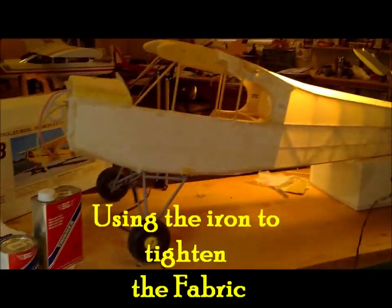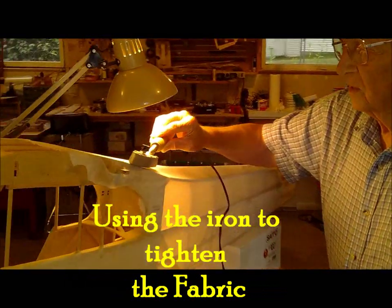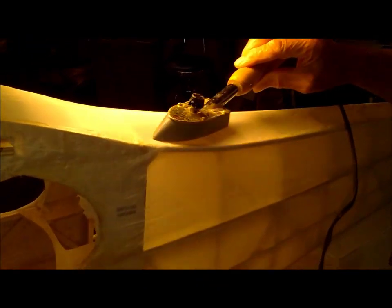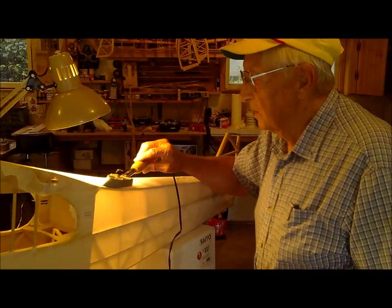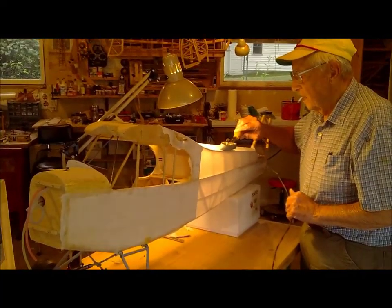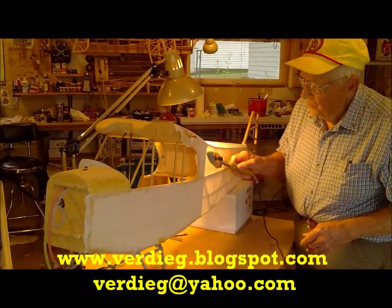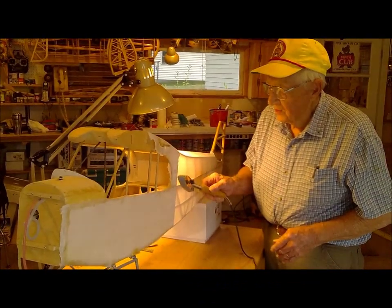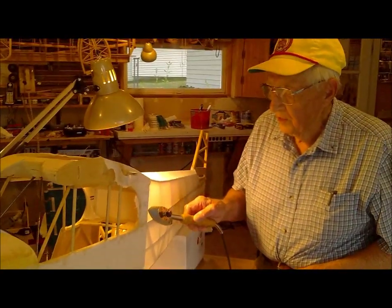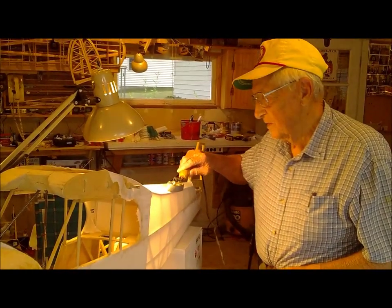Now we can take a few wrinkles out of here. When you get it completely covered, you use the iron. Check the recommended heat on the iron — it's probably around 250 — and that will start taking the wrinkles out of the fabric. You can see how it tightens up. Work the iron back and forth; don't leave it in one spot very long. This is the method you use to tighten the fabric.